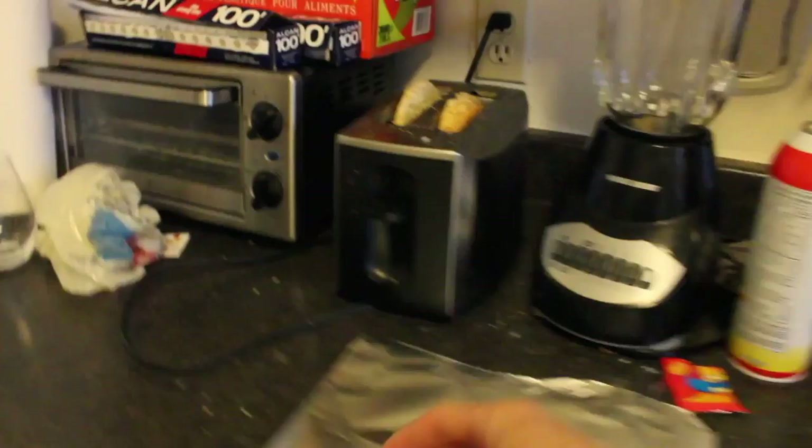I want to keep you guys updated if you care about that. Anyway, that's what's going on for now. It's 9:37 in the morning. I need to make some breakfast. My kitchen is so clean — I love my clean kitchen.